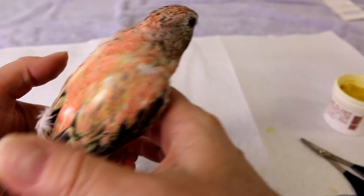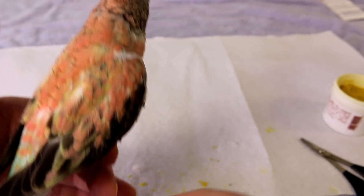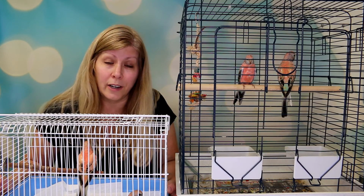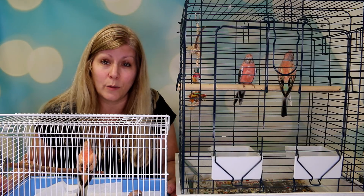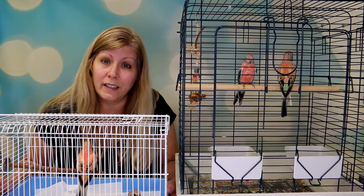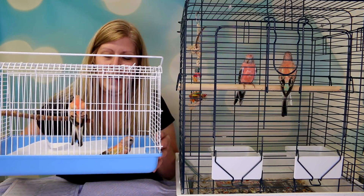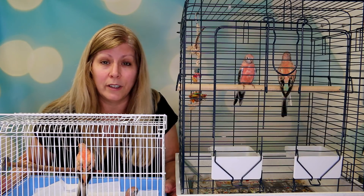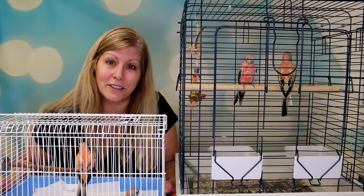I'm going to mail them off tomorrow and hopefully I'll know by next week — usually takes about a week or sooner. The results will show up by email or they'll phone me, or I'll get the certificates in the mail. Usually they send an email first before the certificates because mail takes a while. I also DNA'd my other two babies — I just didn't show them otherwise the video would be really long. Thank you very much for watching. If you have any questions, ask me in the comments below. If you liked this video, give me a thumbs up, subscribe, and we'll see you in the next video!